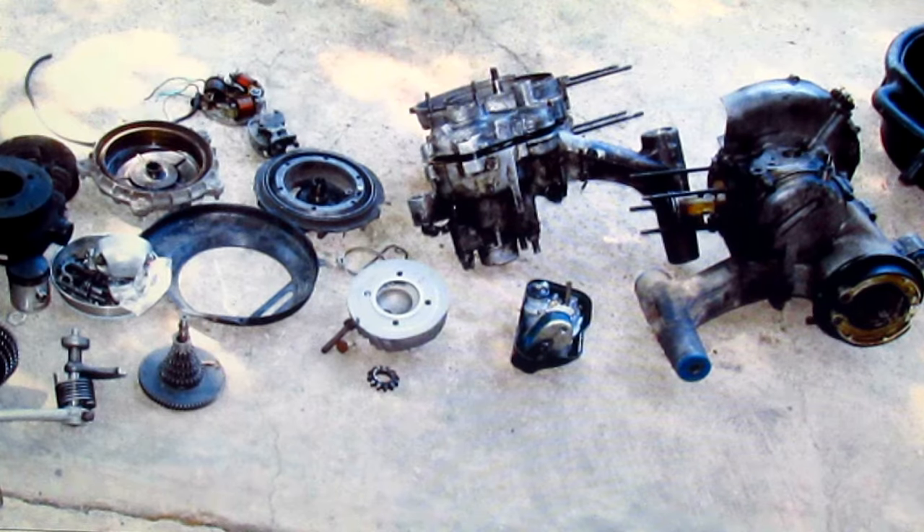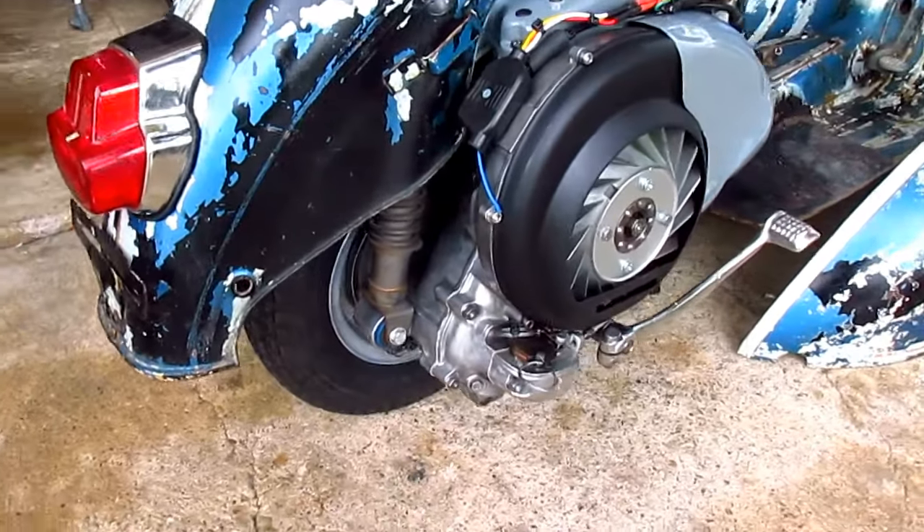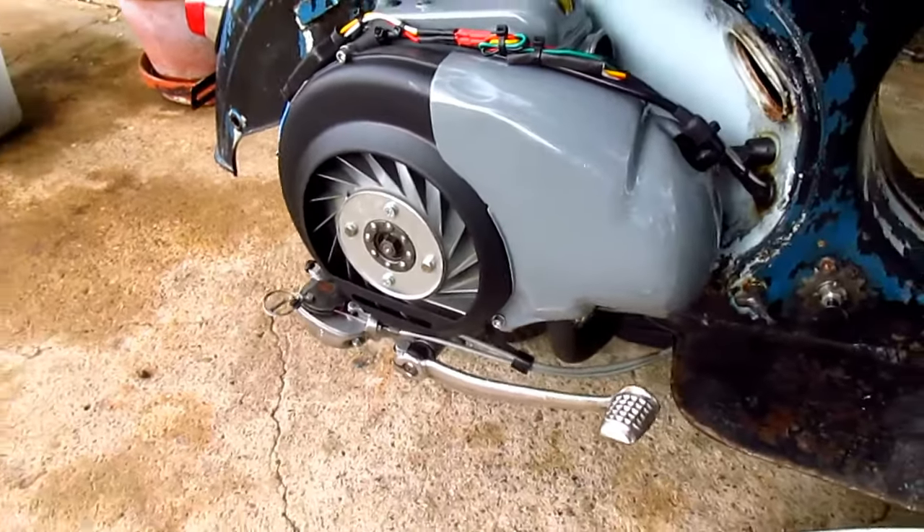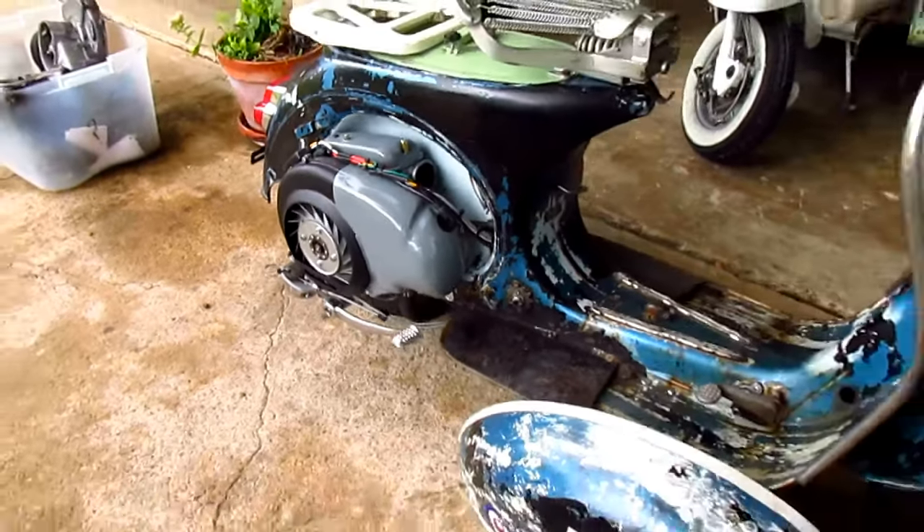This project was also pretty much a nightmare because the guy dropped off two motors to be rebuilt. One motor was a VNB and the other was a sprint motor. The VNB motor was in better condition than the sprint motor, so that's the motor I chose to rebuild. This project was not only an engine rebuild but I ended up doing several repairs to the body and frame.